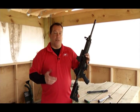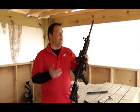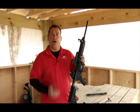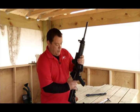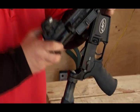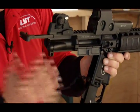Hi, Gene Swanson here from LMT. I'm just going to show you the ease of going from your gas impingement rifle to the piston driven system within the MRP product. All you need to do is first remove your bolt carrier group and your gas driven system.